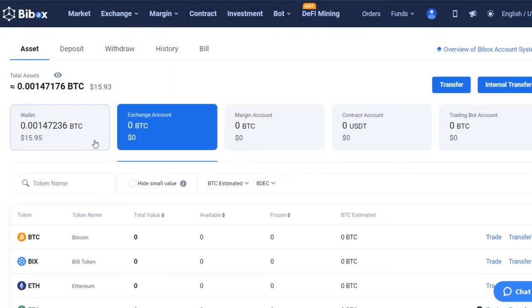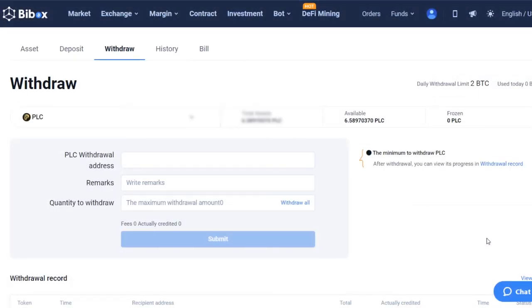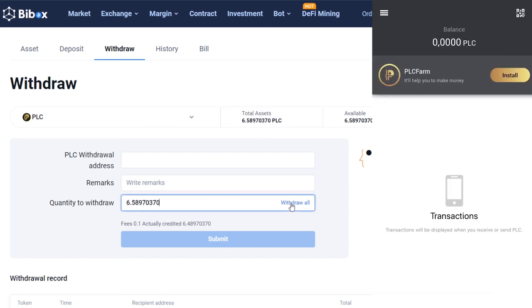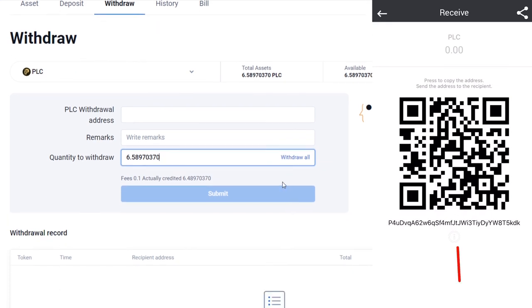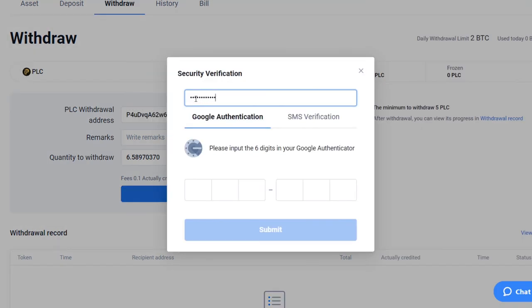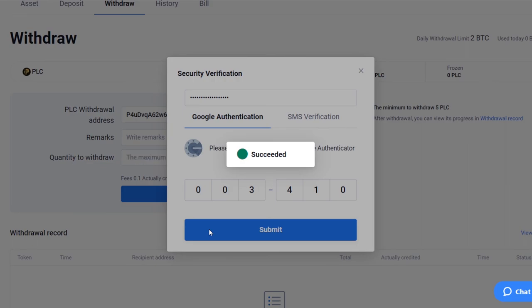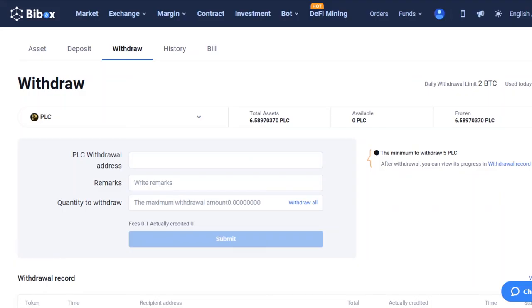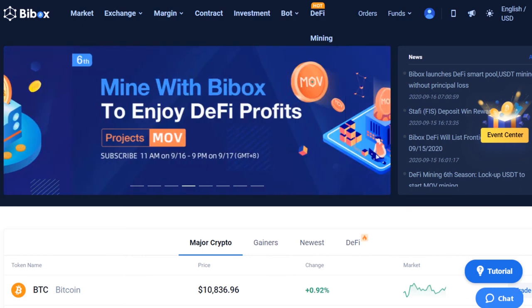Now having received coins to your main account, you can send them to your Platincoin wallet. Click on the Withdraw button — the minimum withdrawal amount is 5 PLC. Enter the total amount, then open your Platincoin wallet and click on the Receive button on the left. Copy the displayed address and paste it into the appropriate field on the Exchange page. Enter the password for your funds and the six-digit code from the Google Authenticator app, then complete the operation by clicking Submit. Note that the commission for withdrawal is 0.1%. You only need to wait for the PLC coins to be credited to your Platincoin wallet.